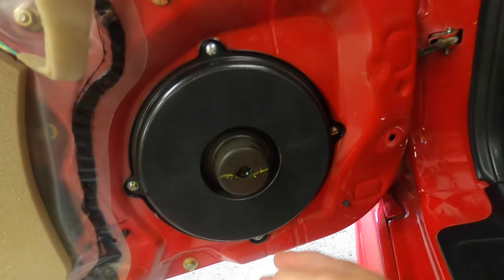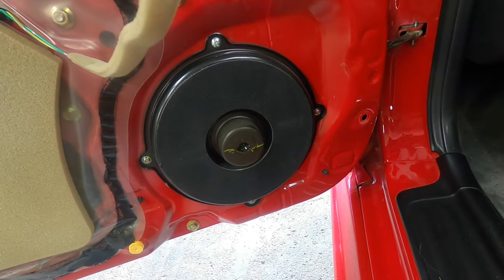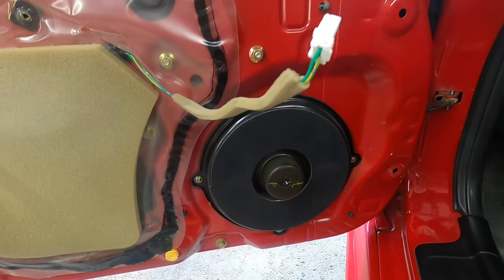Here's our Bose speaker. We're going to go ahead and remove this. Looks like we've got four Phillips head screws, and then we'll assess it and see about putting the other one back in.